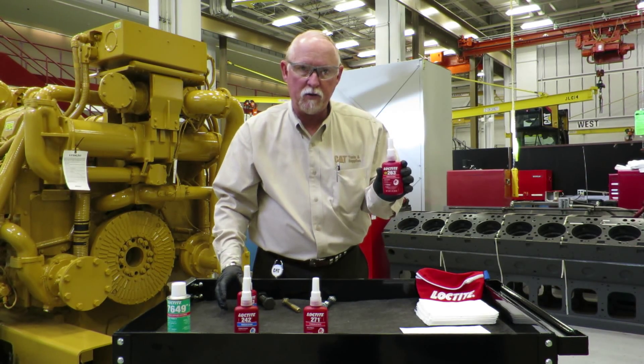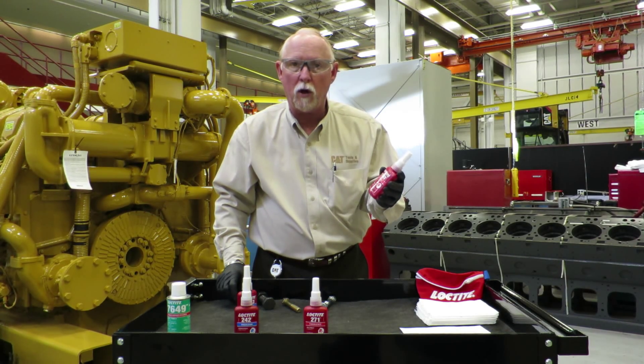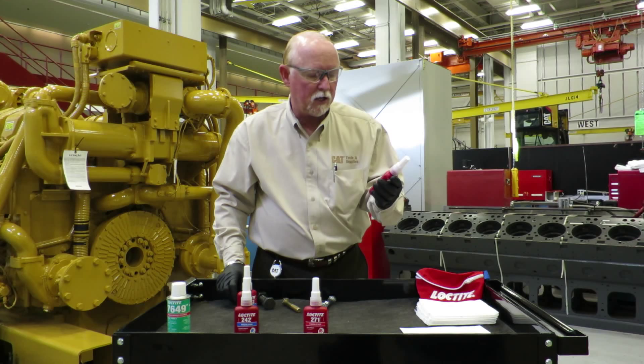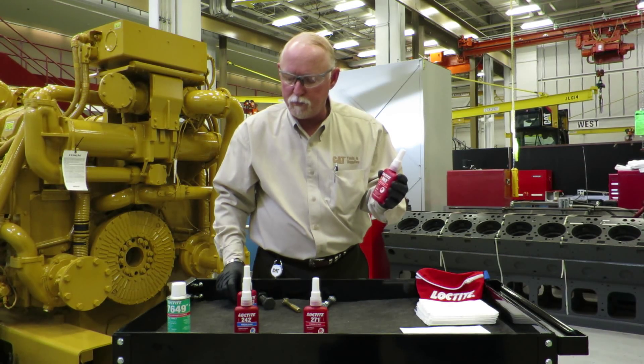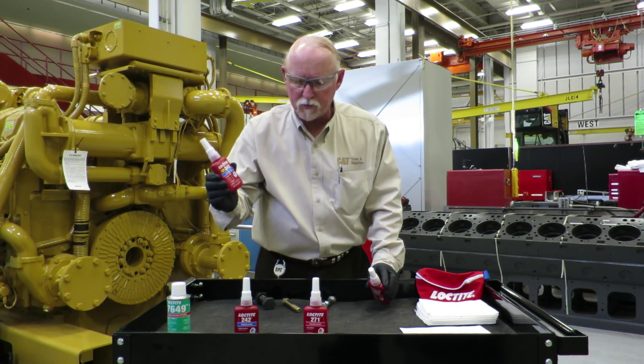Now let's talk about the red. The red's a little bit different. You're going to need some heat on this thing — the old blue wrench, the heat wrench — to get those off. So that's your biggest deal right there. This is super, super, super strength and this is medium strength.